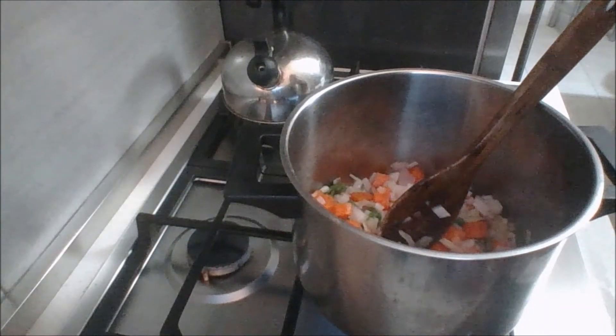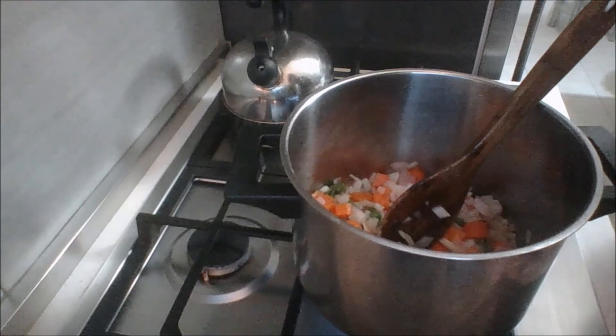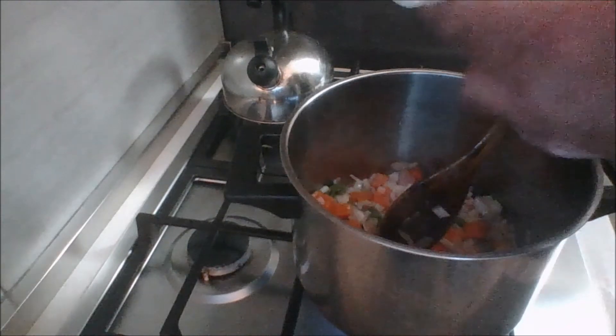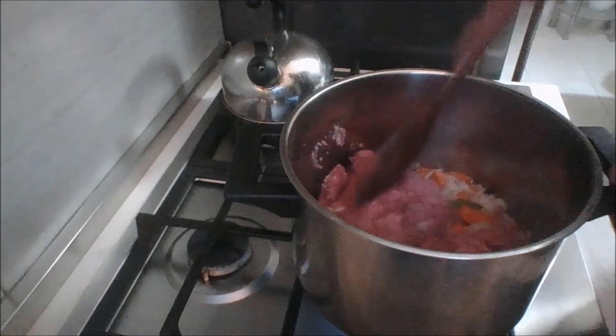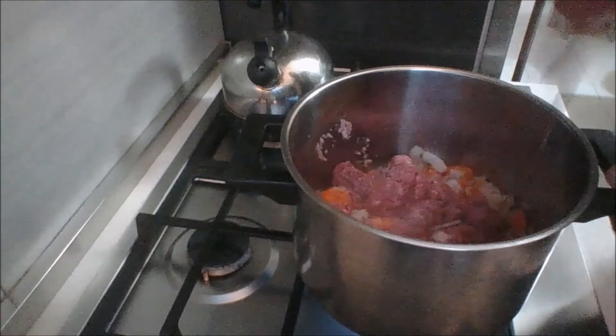My veggies have sweat for about five minutes, at which point I'm going to add my meat. This is optional — you do not have to add meat, but if you are, this is the time. You can use cubed chicken, pork, or what seems to be most traditional: ground beef. I got some beautiful fresh ground beef from my butcher. Break this up and brown it with the rest of the veggies, and I'll bring you back to show you what that looks like.